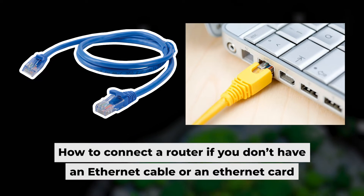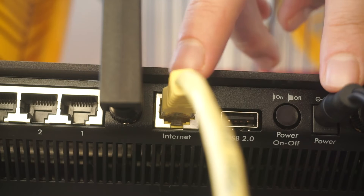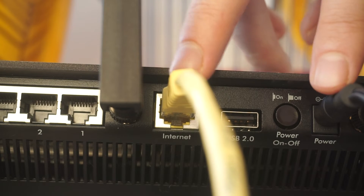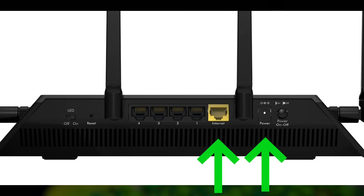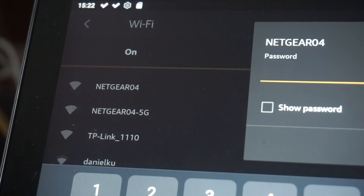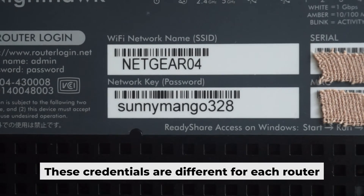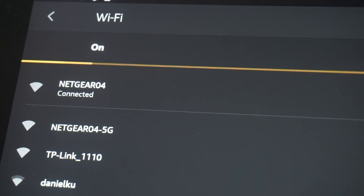Now you will need to set it up. But first, let me show you another way to connect the router if you do not have an ethernet cable or your computer does not have an ethernet port. Connect the router to the power adapter and cable from your internet provider. This will enable Wi-Fi. If your router is new and hasn't been set up, your Wi-Fi network will be named after the router. Your router has a unique Wi-Fi network name and password printed on a sticker. Connect to it. You've connected to the router — now let's start setting it up.